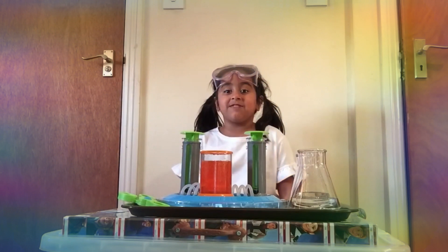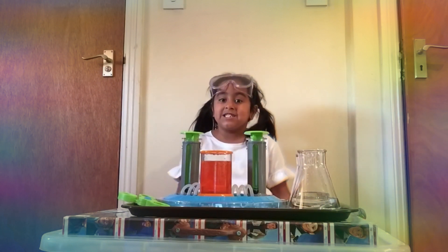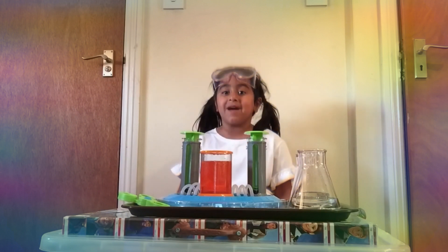Thank you everyone for watching. Subscribe and give me a thumbs up. Thank you Learning Resources for sending me this super lab. Next time I'm going to make a slide to be playing with my creatures.